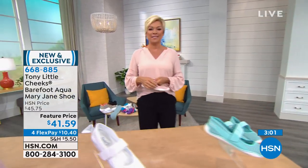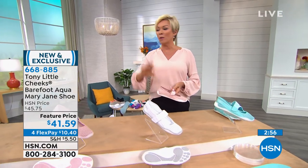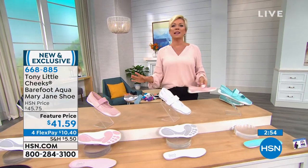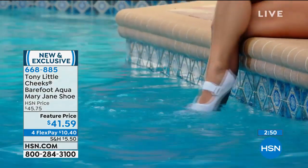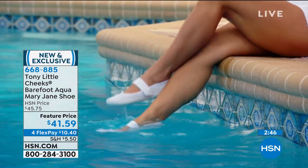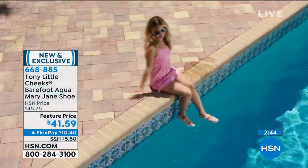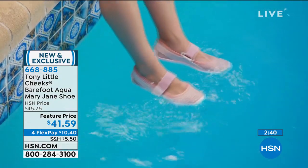We'd love for you to take advantage. This is just a quick little special — the Mary Jane Aqua, the one you can get wet, wash, and take with you when you travel. None of us want big, heavy, clunky shoes but we want options. This is a cute style that works with a dress and getting dressed up at night. On a flex pay, it's $10 as well. Look how thin it is — perfect for travel.